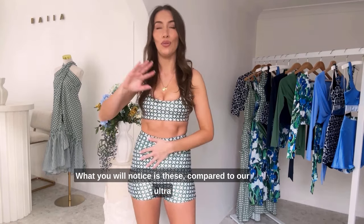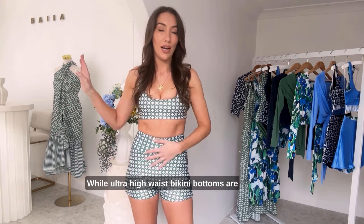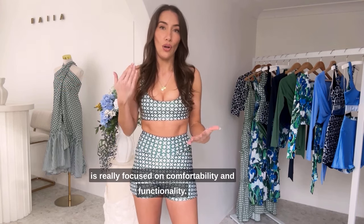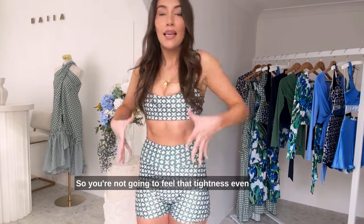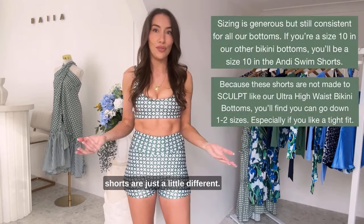What you will notice is these compared to our ultra high waist bikini bottoms are a lot more comfortable. While ultra high waist bikini bottoms are really focused on sculpting and shaping, this is really focused on comfortability and functionality. So you're not going to feel that tightness, even though it is made from the very same fabric — the actual construction and design of the shorts are just a little different.